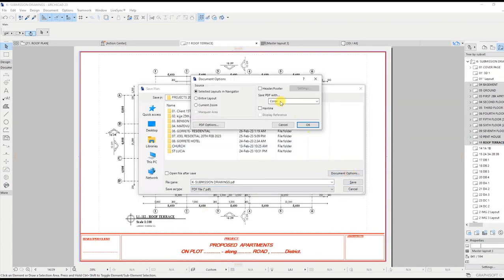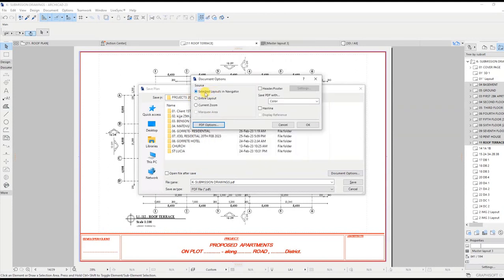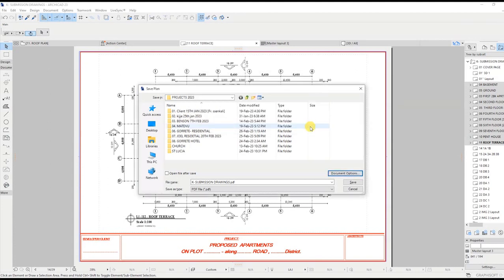You can save your PDF in color, black and white, or grayscale. In the PDF options, select the resolution preferred for your PDF. Click OK, then OK and save.